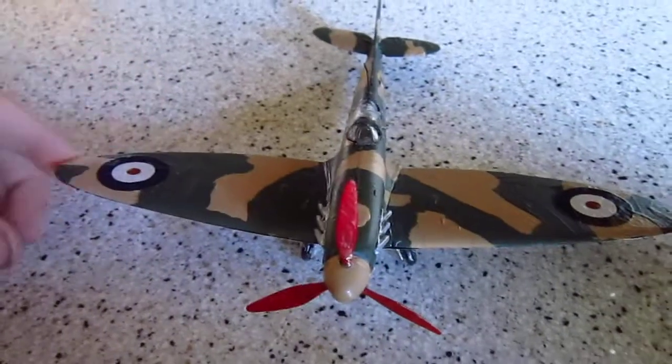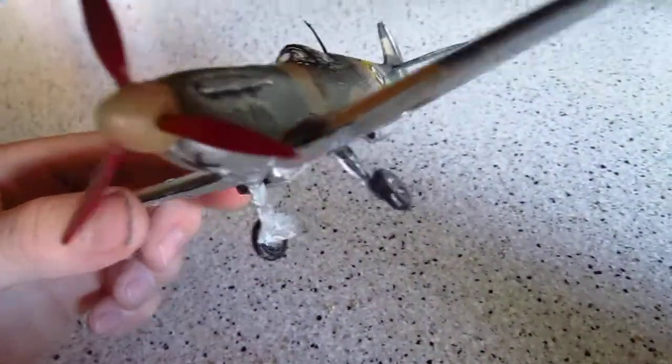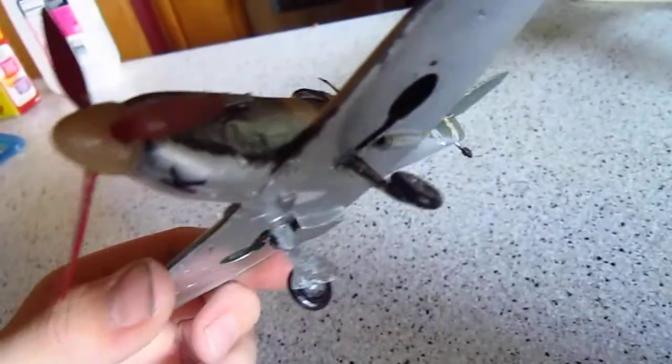It gives you options for two different types of airplanes, and as far as the landing gear goes, I'd say it's above average.